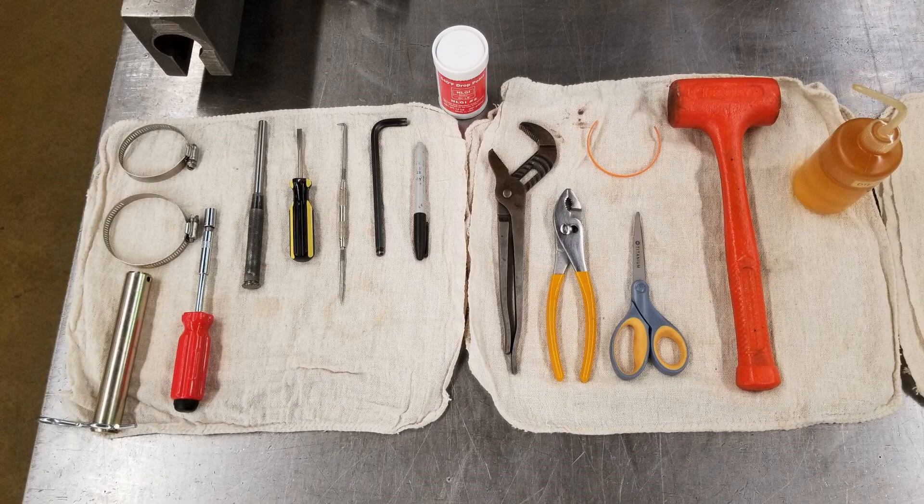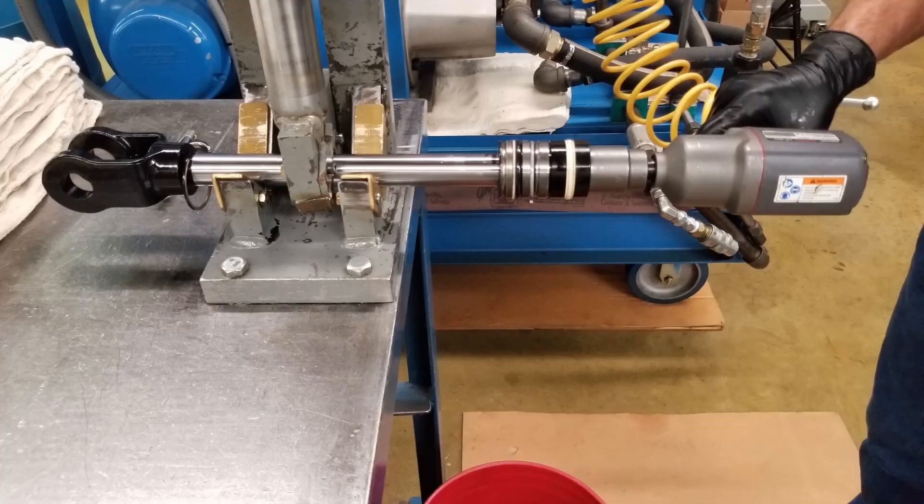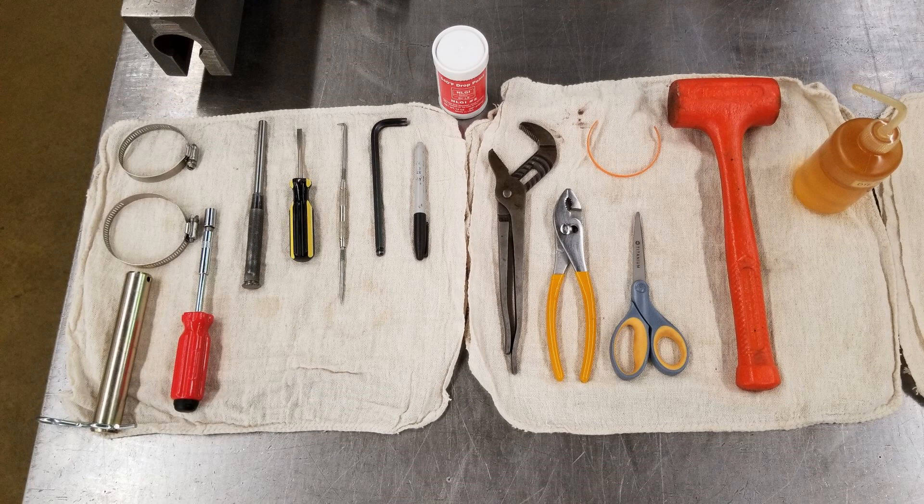First, set out the tools you need, which are a rubber mallet, flat head screwdriver, punch, pick, pliers, flashlight, scissors, hex head wrench, channel locks, grease, impact socket wrench, an end fitting pin and cotter key, some hydraulic oil, and the seal kit which will include the orange colored removal tool and a band clamp.